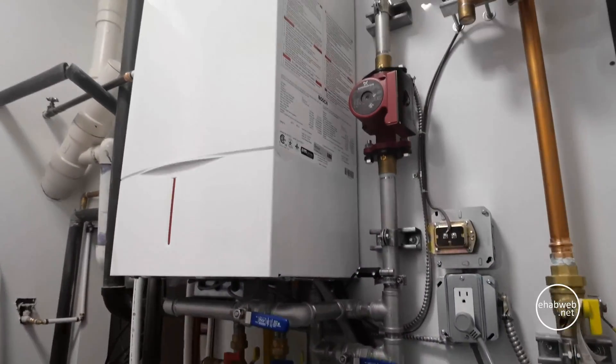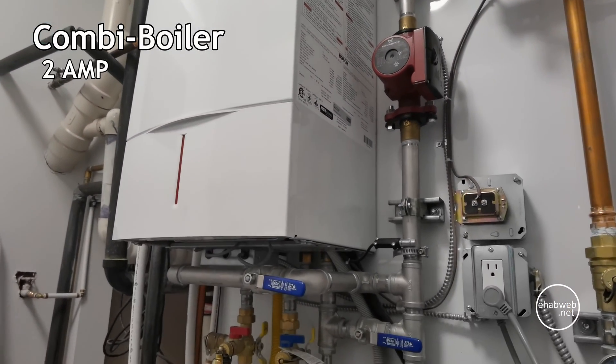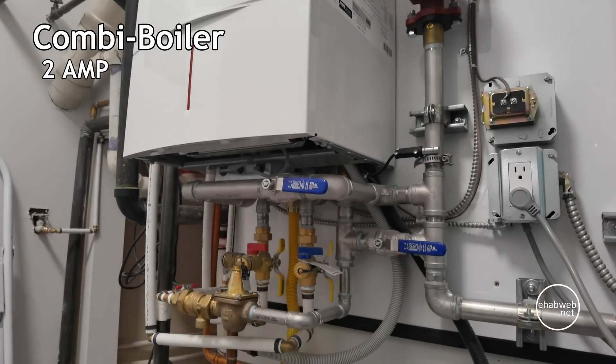So you can see here the combi boiler is right here, which is ironic because it is natural gas powered. And as soon as the power goes off, I have no hot water and I have no heating.